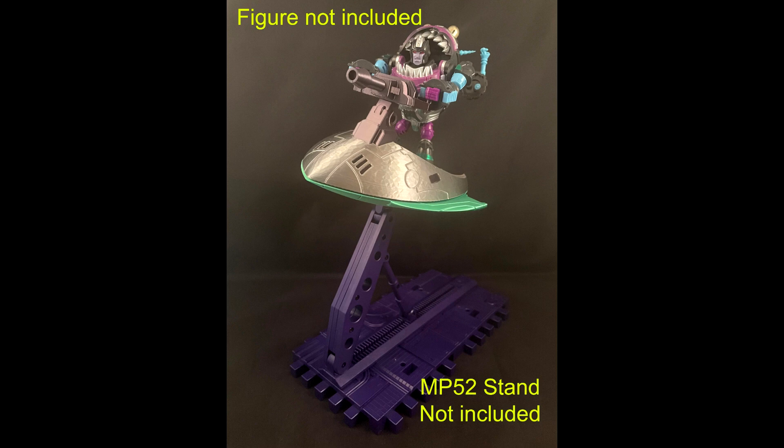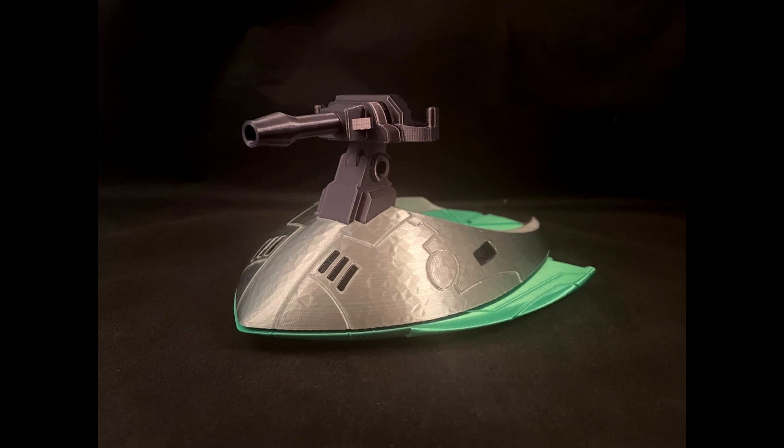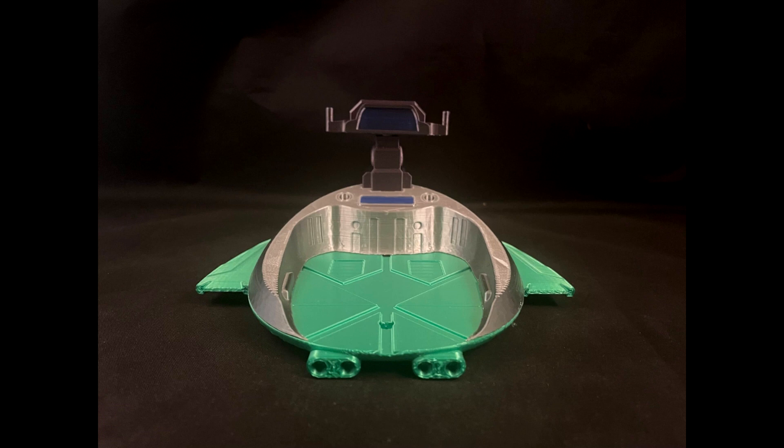It also works with the Unique Toys Sharkticons. It features a swiveling front cannon as well as a 5mm peg hole on the bottom for use as a compatible flat stand. It's printed in beautiful metallic filament to really make it pop. As an added bonus, it includes an MP52 fly stand adapter, so you can use it on your MP52 fly stand for Star Scream — you can make some dynamic poses. He also modified the original Funbee design to add stability and durability.